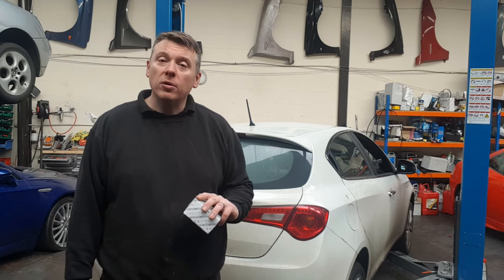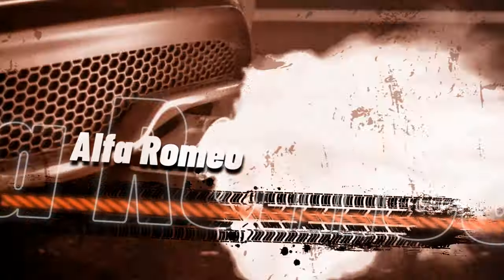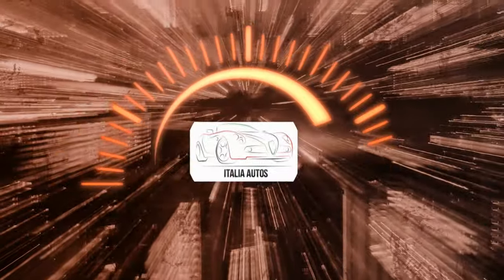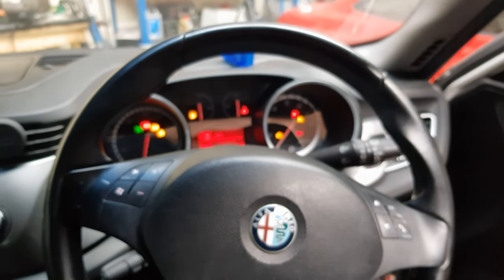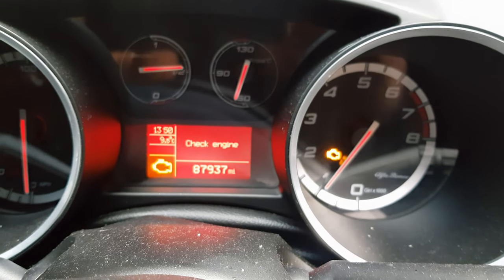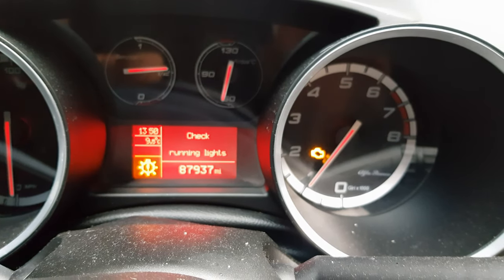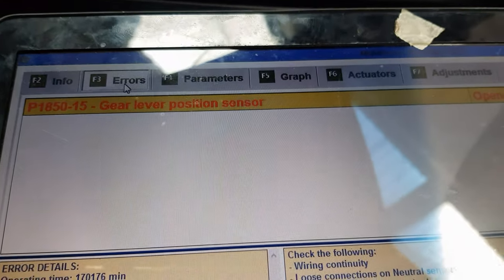It's got a stop-start fault on it. It's got a problem with one of the sensors, so let's have a look at it and get this fixed. Just inside the car now, I'm going to start it and show you the fault coming up. It comes up with stop/start unavailable and check engine. There is a daytime running lights fault as well, but that's not for me to fix in this video. Now I've plugged in the computer and read the codes - the fault we're getting is a P1850 gear lever position sensor faulty.